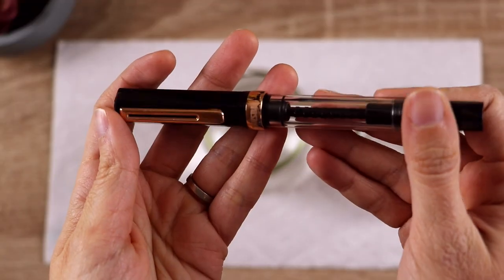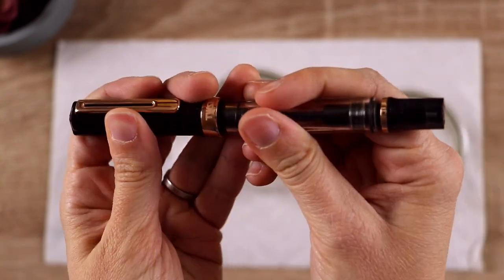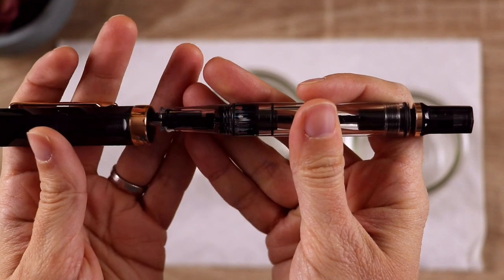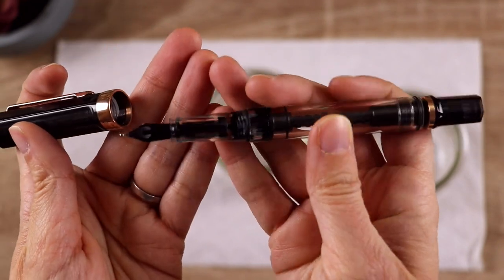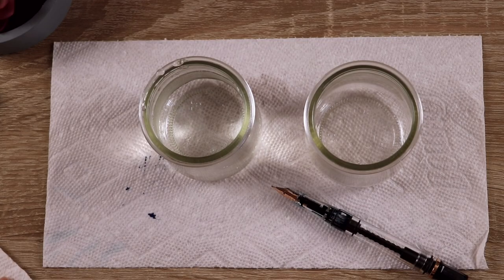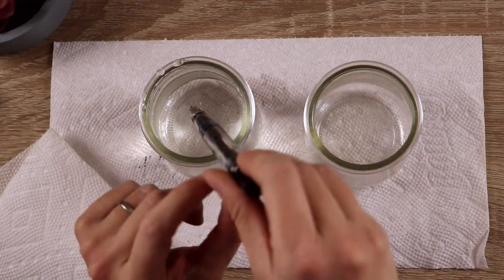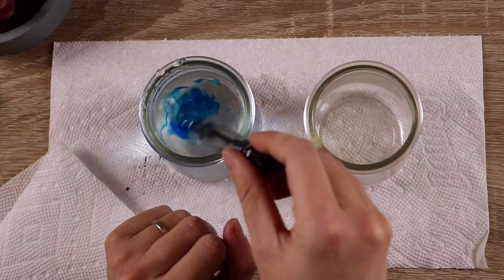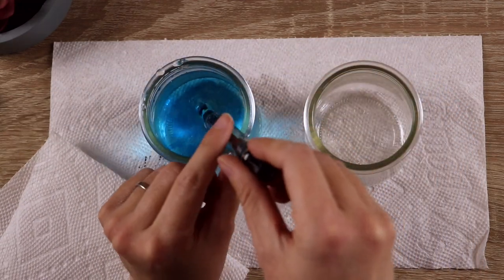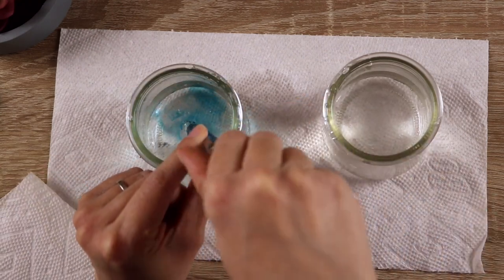Now I'm going to show you one of my pens that is a bit more challenging to clean, because it is a built-in piston filler pen that does not screw apart in the same way. This is the TWSBI Eco — the Rose Gold Smoke Edition. It's beautiful. It has a broad nib; I like to use shimmer inks and sheening inks in it, and it's quite a mess right now, so it's a process to clean this one.